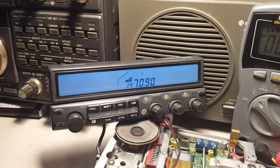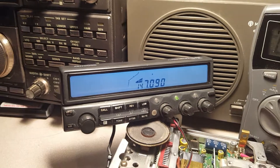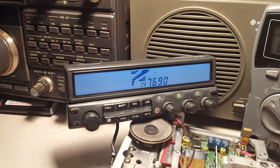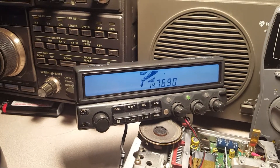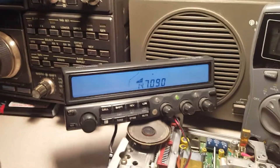This is a repeater 20 plus miles away. And if I key it, you can see it shows full power output on the meter, but nothing's happening. So it's trying to behave the right way.